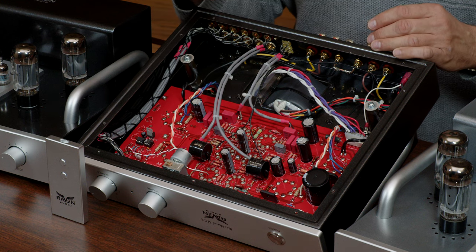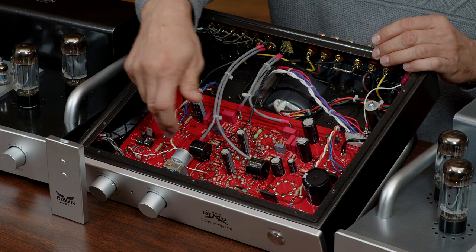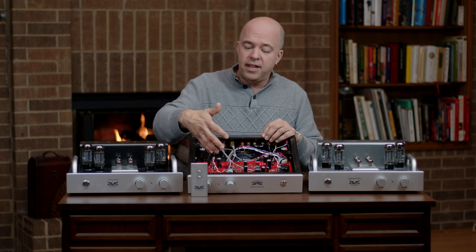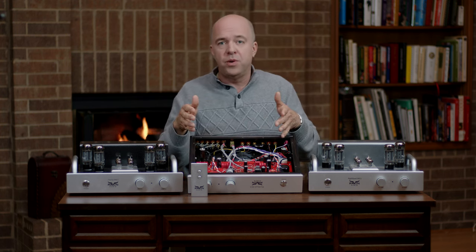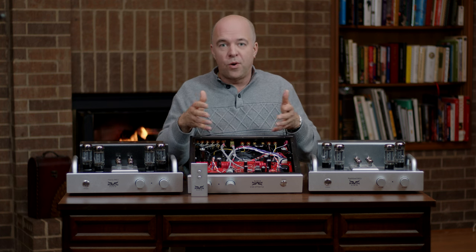Our boards are very thick and are four layers with one layer of solid copper for grounding. We've chosen to mount the tube sockets directly to the PC board — if done properly, this is absolutely the best way to do it because it minimizes wiring, soldering, and other potential inconsistencies in manufacturing in this critical area. The PC board is extremely strong and is mounted to many PIM studs on the steel chassis to support it every one to two inches. There is no cracking, degrading, or flexing when tubes are inserted or removed.